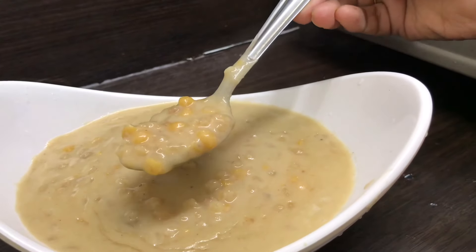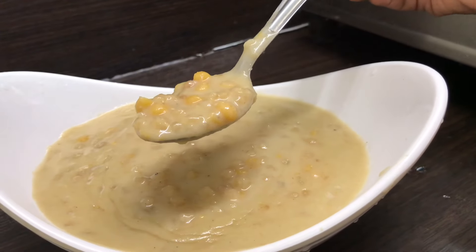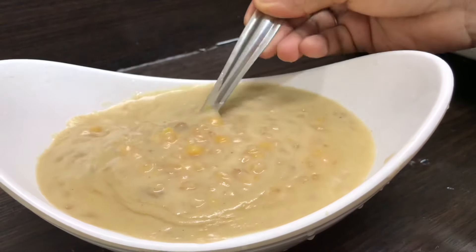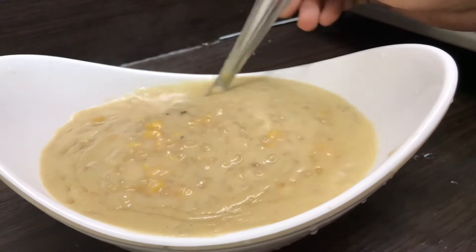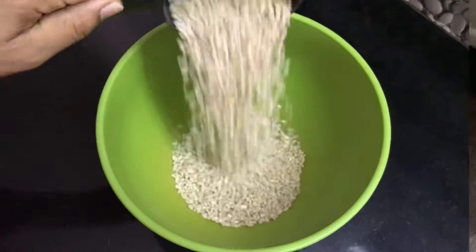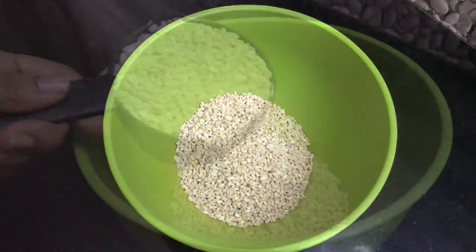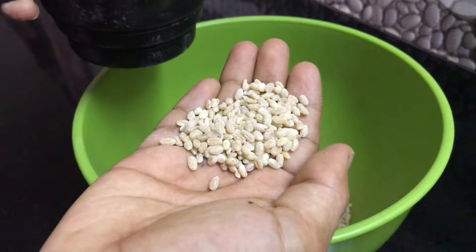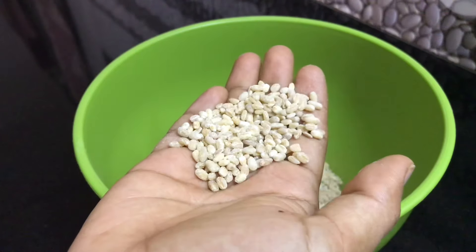I have already uploaded the Kaikari video. We are going to talk about Kaikari — 2 cups. Here we are going to talk about Kaikari 2 cups. We have got 2 cups here.